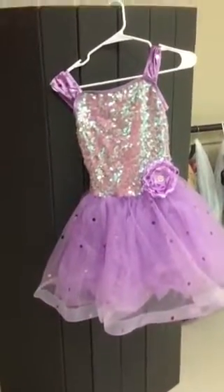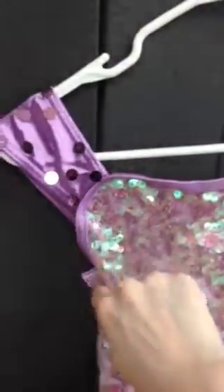You have sequins on the skirt, the flower, and the straps. Please notice we did not put any sequins on this seam — no sequins on the seam. Just on the straps, just on the flower, just on the tulle and your hairpiece.